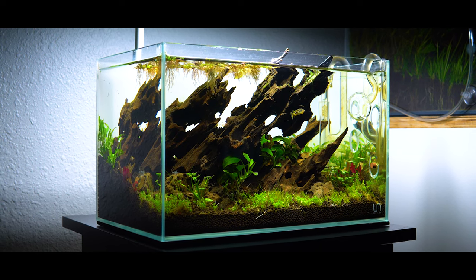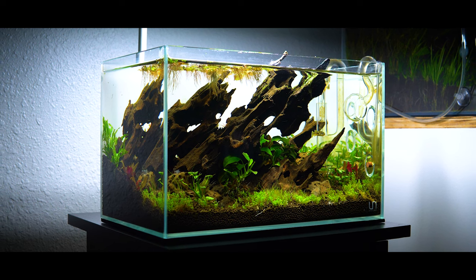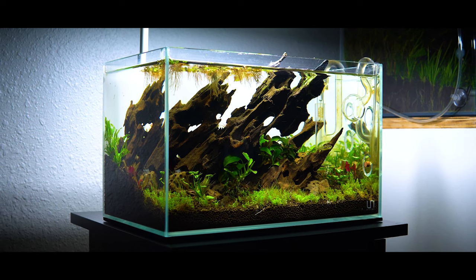I knew I wanted to play with the verticality of the hardscape, and I layered in different pieces to sort of break up line of sight.